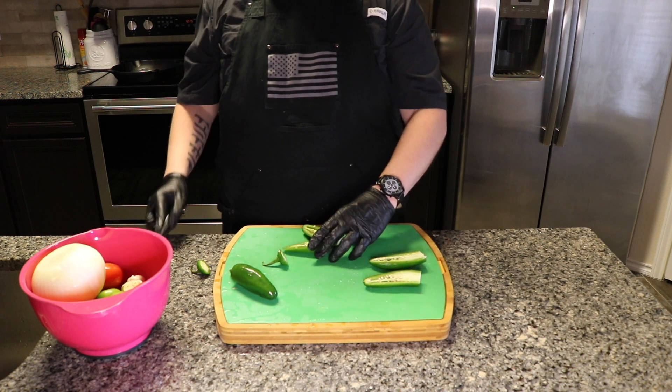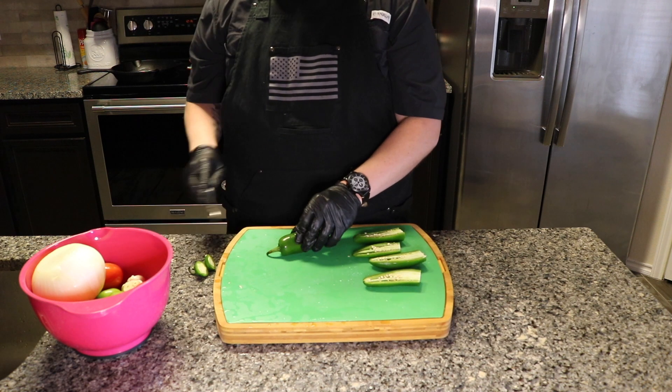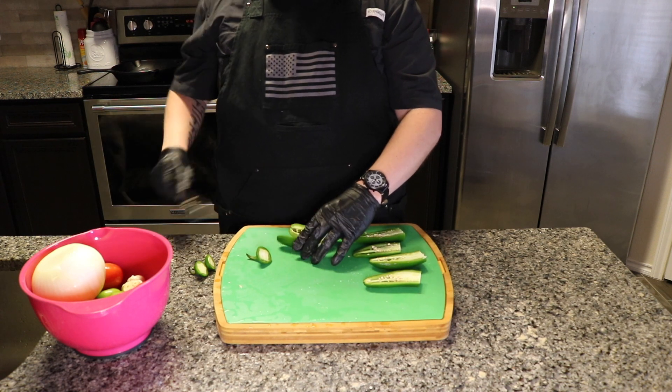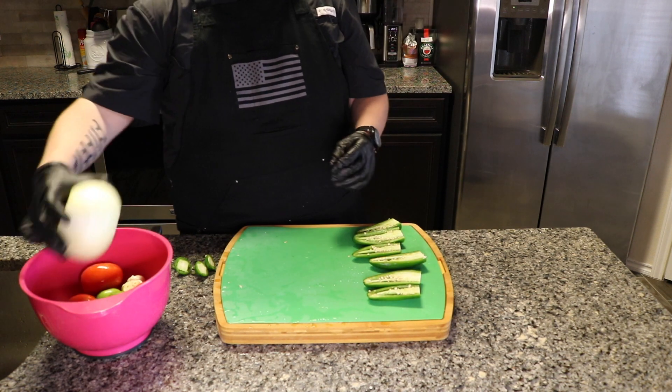What we're going to do in this recipe is put it on the smoker, but I'm going to use a cast iron skillet. In the cast iron, I like to put a little bit of olive oil so it kind of chars it and gives it a little bit of a roast flavor.